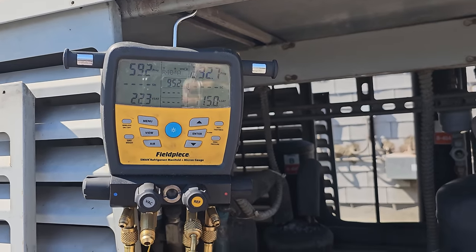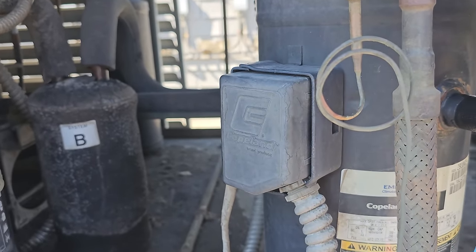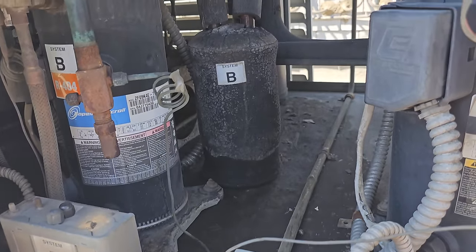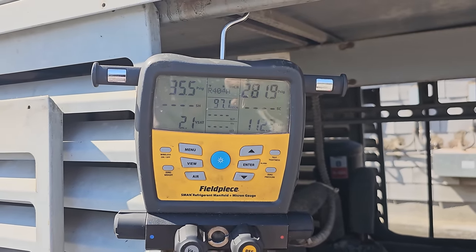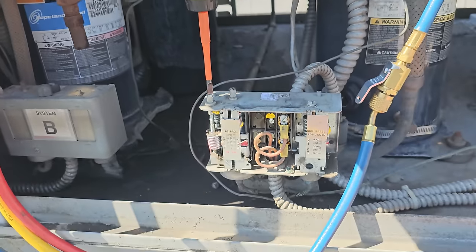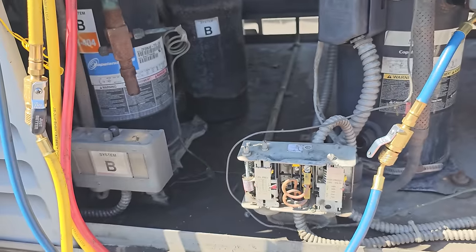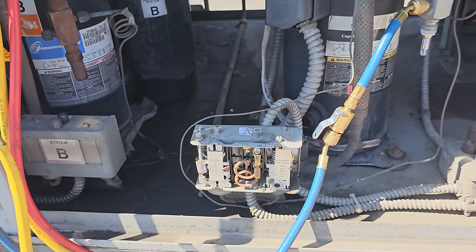I'm waiting for it to do another pump-down to see if the adjustments I made are any better. Here's the test — looks like we're pumping down again. It should cut out somewhere around 30 PSI. Let's see if that works. It's starting to bypass — I can hear it. Come on, cut out. What the heck? This pressure control is jacked up — it's not working. The pressure control is bad. It's been running and trying to shut down and it can't.